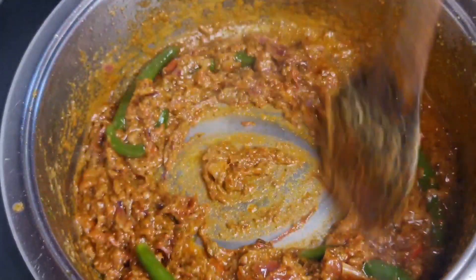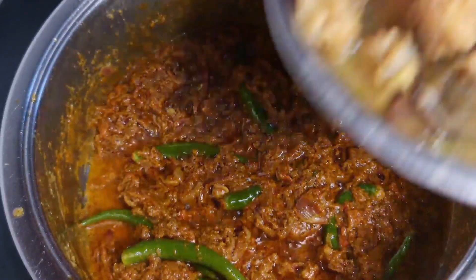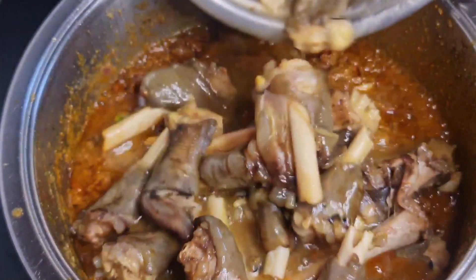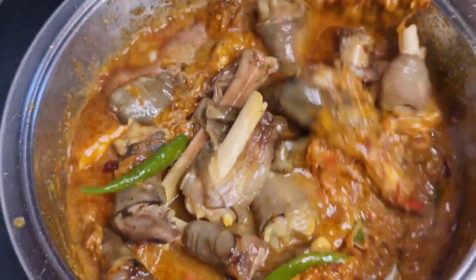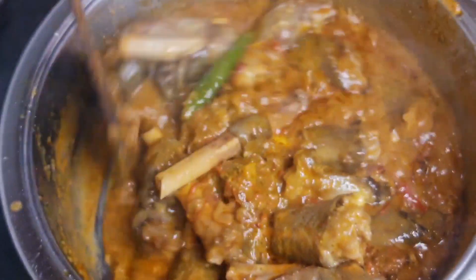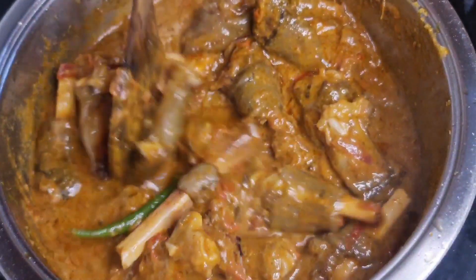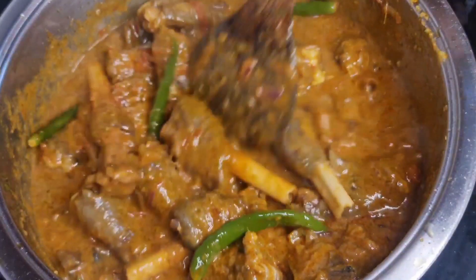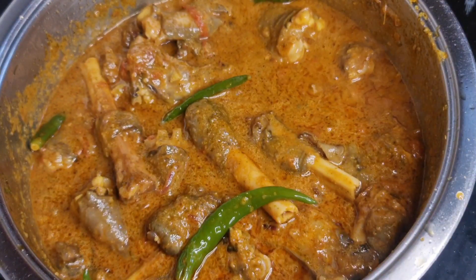Add red chili powder and mix. Add 2 tablespoons of red chili powder. Then add 1 tablespoon of garam masala. Let it cook for about 3 minutes so the masala blends well.